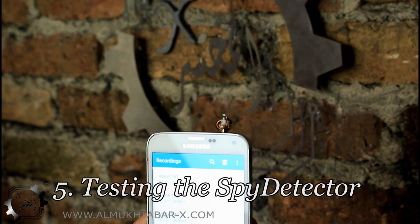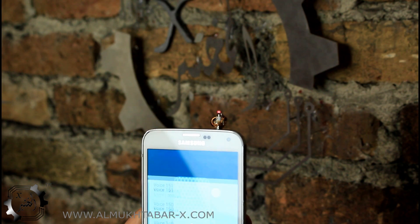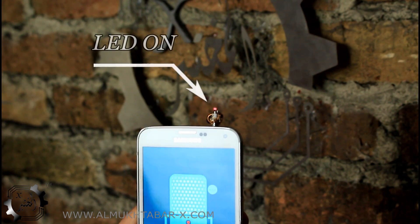Now let's test the device on a smartphone by activating the mic manually. Great, it's working!